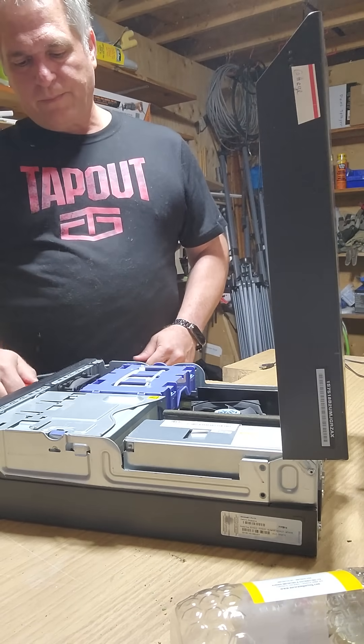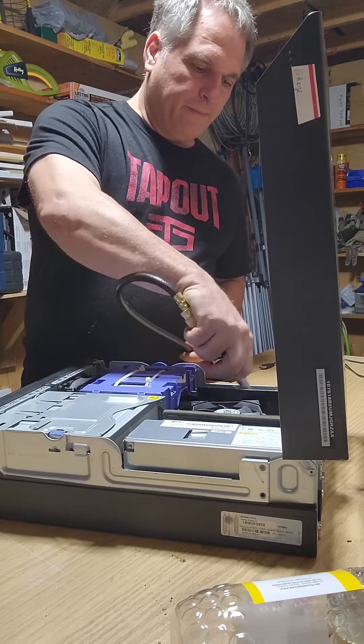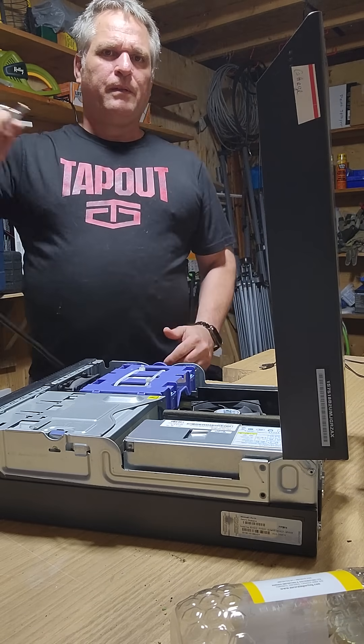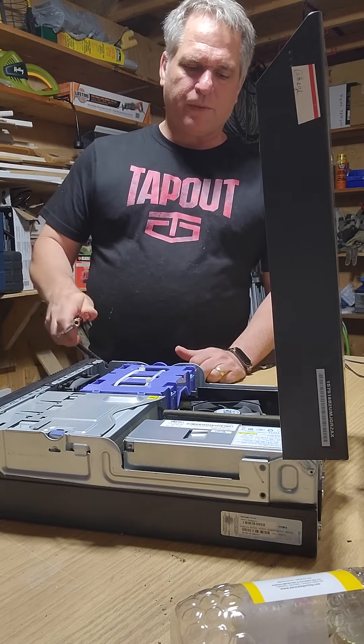Then I do in front of the fans, the CPU fans, the board. I don't know if you can see all the dust flying around. I always try to do this outside, but just for the sake of the video I'm doing this one inside.